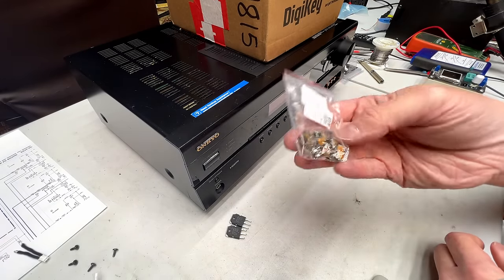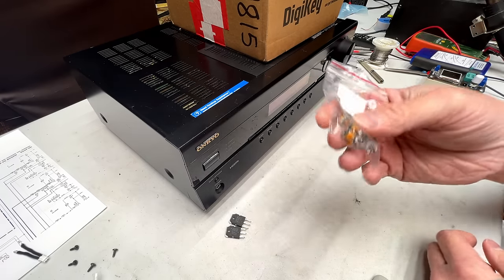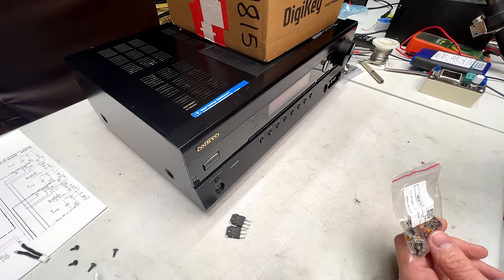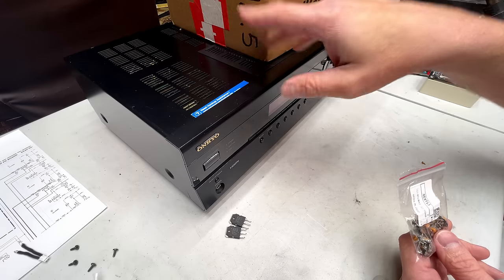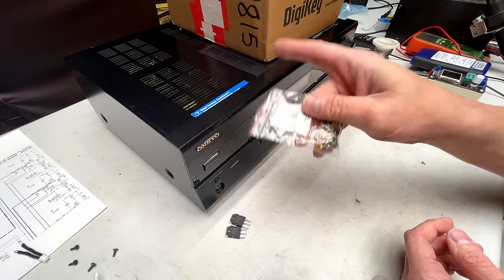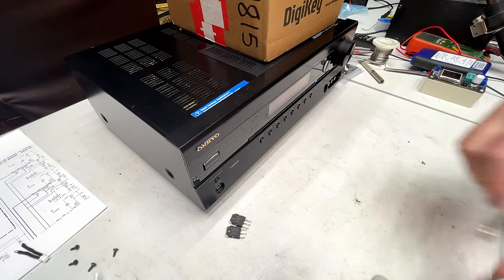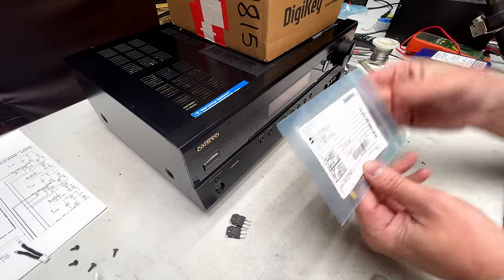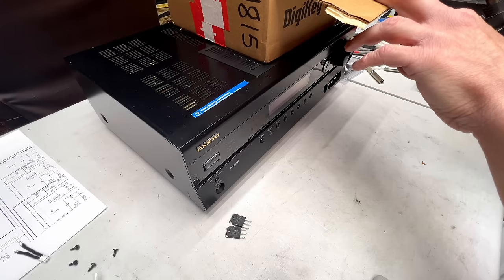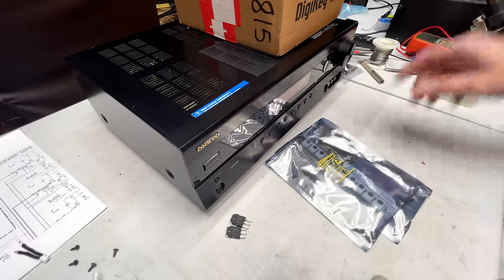We've got a bunch of new potentiometers — these are for the idle current adjustment. Sometimes when these class AB designs fail, they take out a bunch of other components, and I'm hoping that doesn't extend to the transistors because I couldn't find them to replace them. But I did notice the potentiometer was damaged on that one channel, so I'm going to replace it with one of these — direct from China, so I hope they work. Next up: 2.2-ohm 5% quarter-watt axial resistors — probably bought those for a reason, and that reason would be to fix this thing.